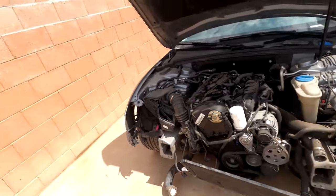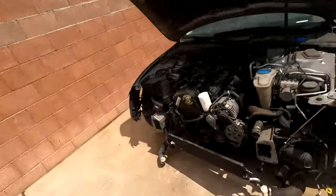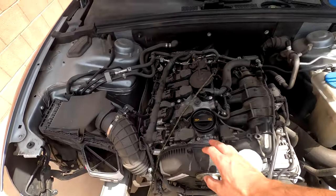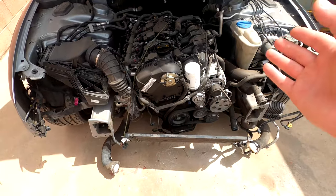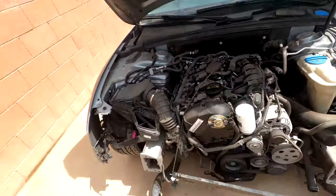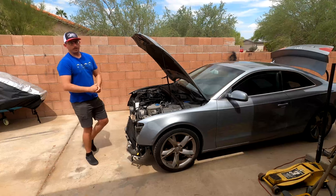Today's project: I'm going to be replacing the timing chain on this car, and hopefully she'll be running perfect at the end of the day. When I first got this car it came on a trailer, so I went ahead and took all this off and verified that something moved in here. It jumped one tooth or the chain stretched, but I did a leak down test on all the cylinders to make sure that the valves are good, and it passed, so hopefully there's no other issues.